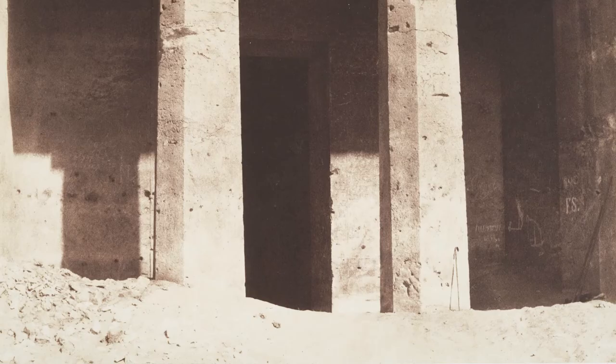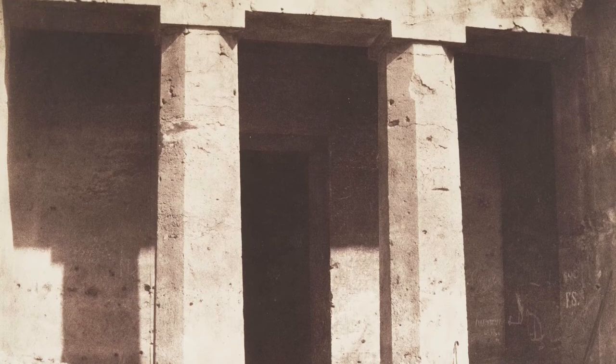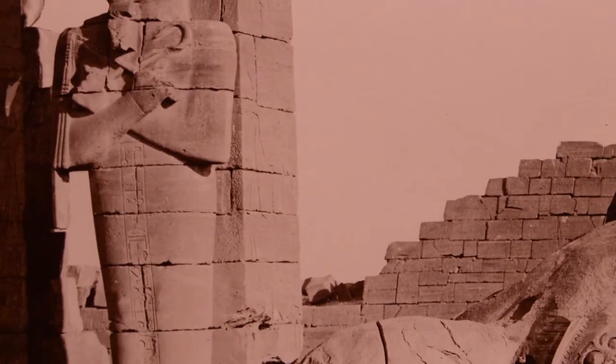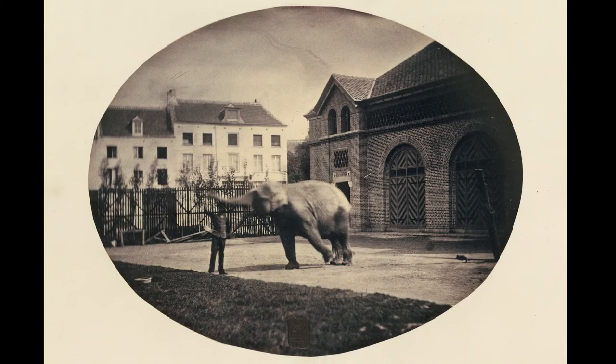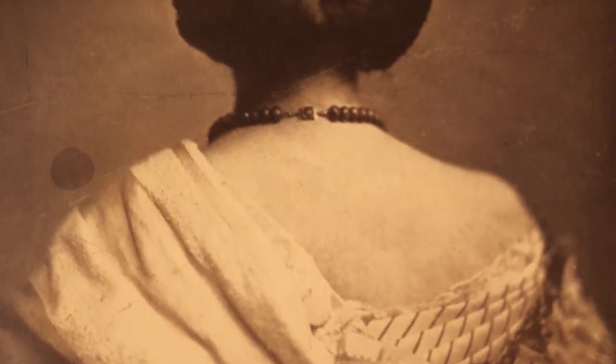At a certain point they realized they wanted to do a very special album of the photographs in the collection. The interesting thing they did was enlist a man named Richard Benson to do the offset reproduction. Richard learned offset reproduction in the Merchant Marine, then went on to become a photographer and one of the world's experts on the reproduction of photographs. Richard asked them to buy him an offset press and put it in the basement of his house so that he could work 24-7 and do it exactly the way he wanted.